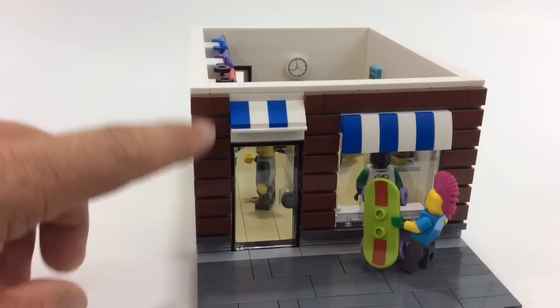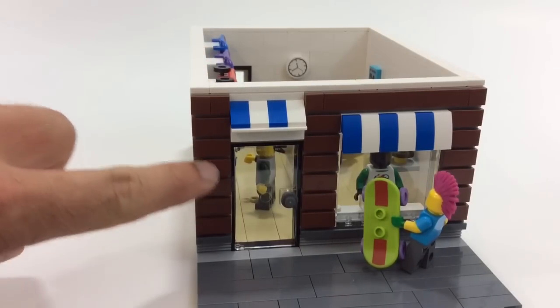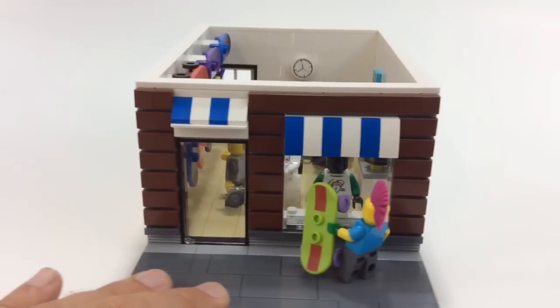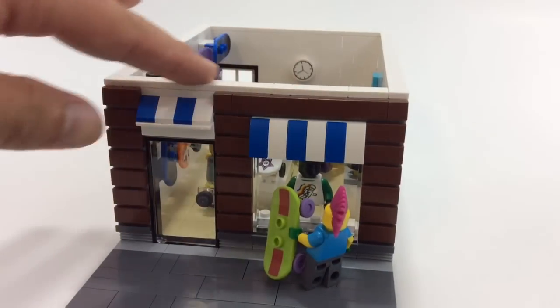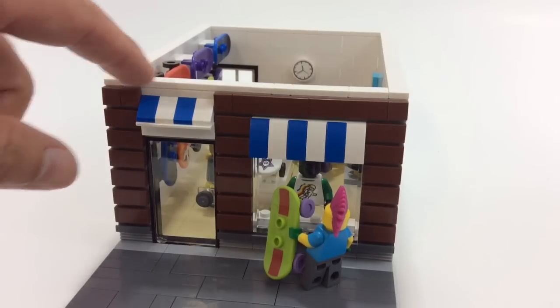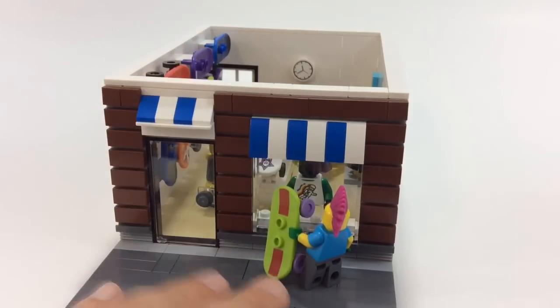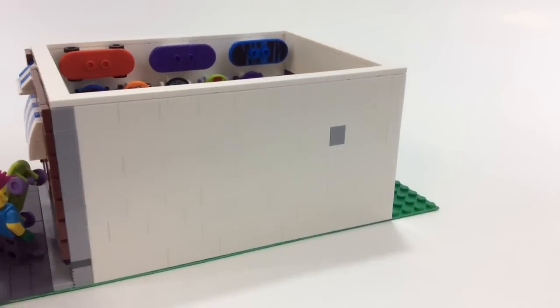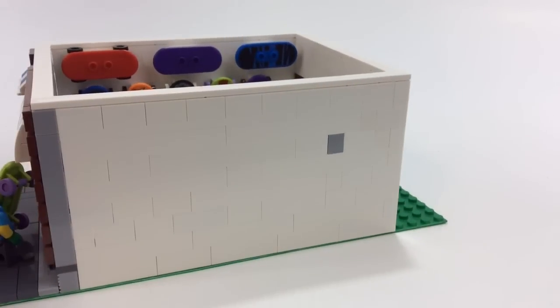I just did a bunch of bricks with the studs on the side and just did some brown tiles. I think it looks pretty good. Kind of what I'm thinking about for the second floor apartment is just stack plates — like brown, light brown — that's kind of what I was thinking. There's just a window there; pretty basic.